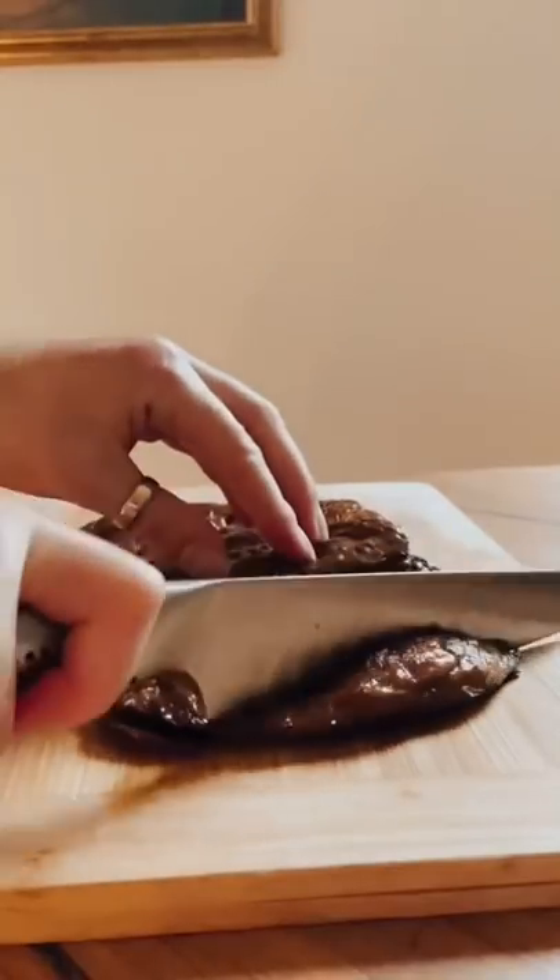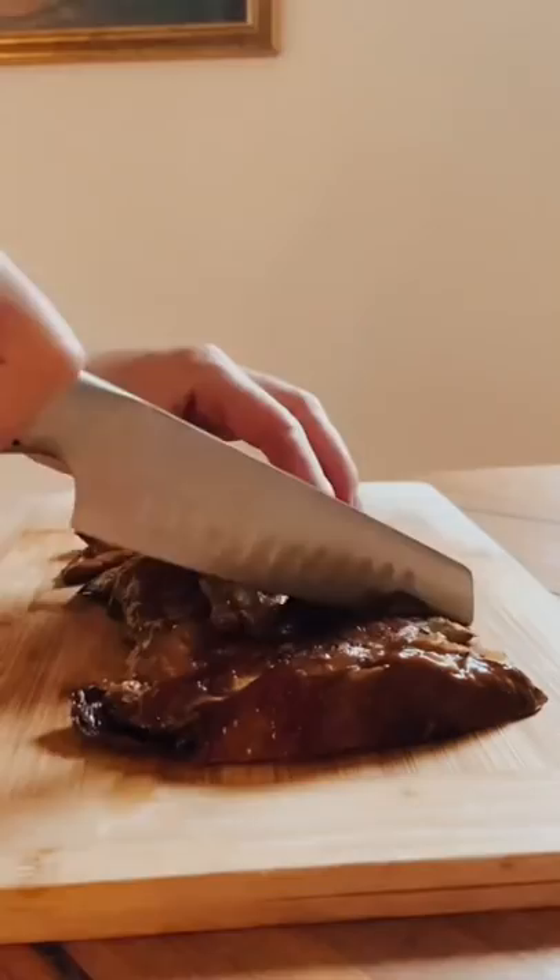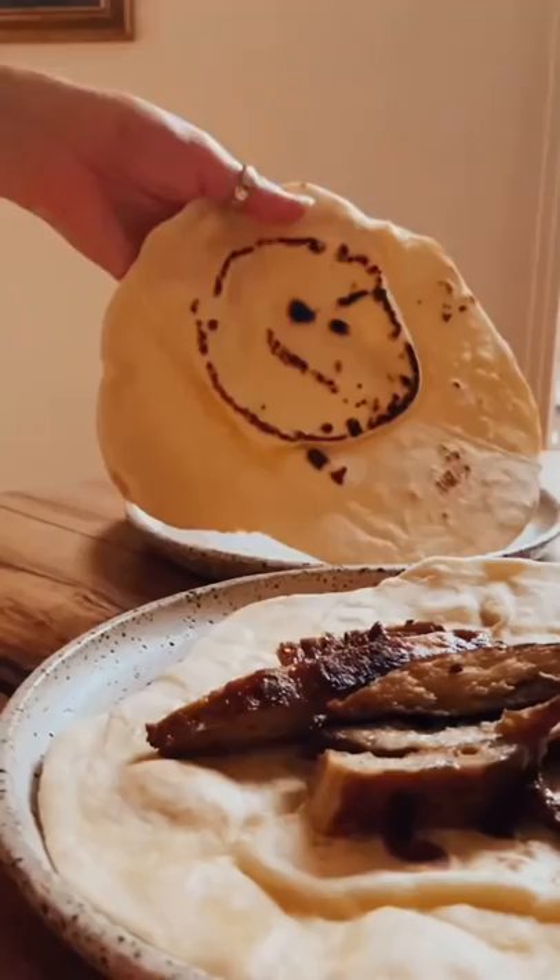I'm making duck pancakes, and this meat is actually vegan. It's found in Australian supermarkets, either in Coles or Woolworths, in the meat section. The brand is called Plant Asia. I cooked it up — it even had crispy skin on the outside and such a beautiful texture. I showed it to my family and they liked it more than actual duck.